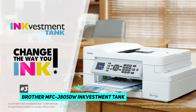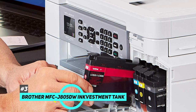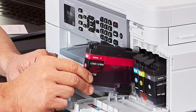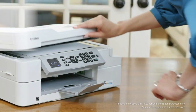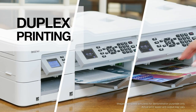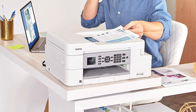Next up we have the best budget wireless printer, and that's going to be the Brother MFC-J805DW Ink Vestment Tank. This is an all-in-one printer that has a fantastic design — one of the reasons for that is it allows easy access to the toner cartridges and paper jams. It is very well built, has a great flatbed scanner with a high scan resolution so you can digitize your photos, and there's also an automatic document feeder if you need to scan long or multiple-page documents.